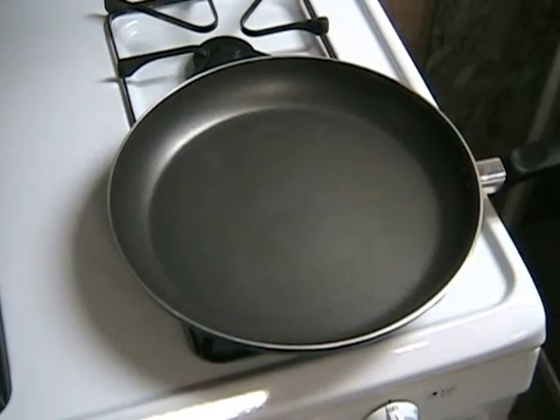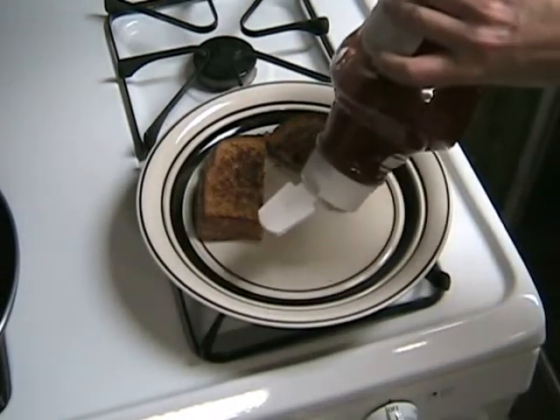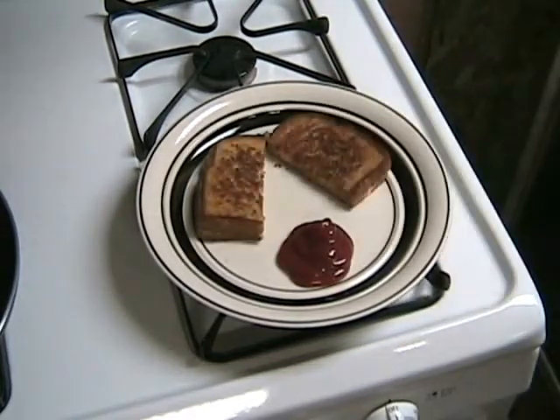I like to eat my grilled cheese with a little bit of ketchup, but you can use ranch dressing or any other kind of condiment. And that's how to make a crispy golden brown grilled cheese sandwich in only a few minutes. Bon appétit!